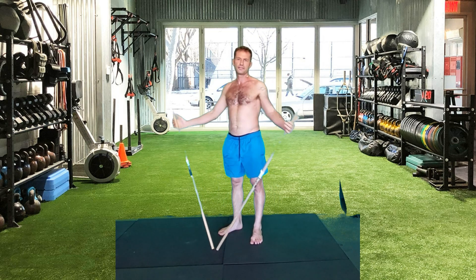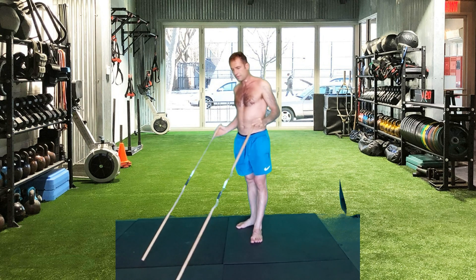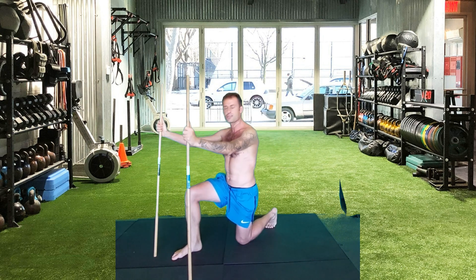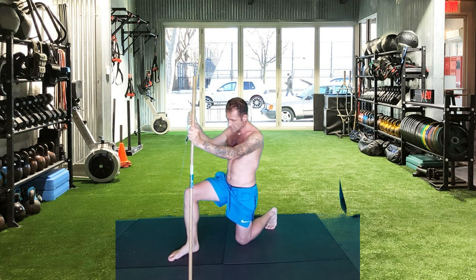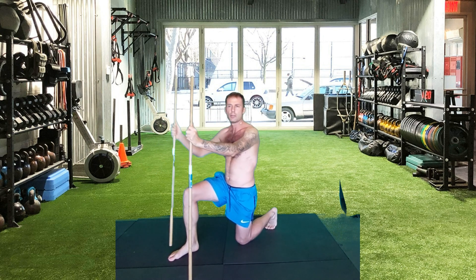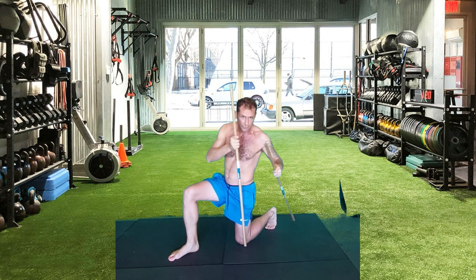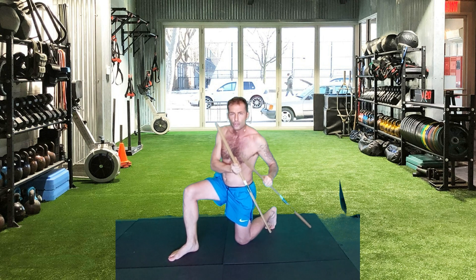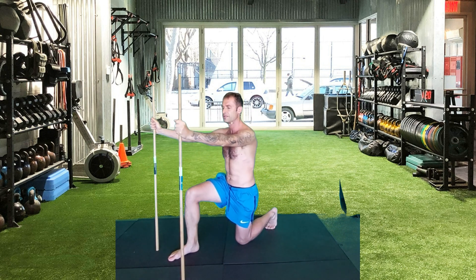Split squat with two sticks. Two sticks is to descend the version of the split squat. Start by positioning yourself from the bottom. You want to have the front knee right perpendicularly above the front ankle. You want to have the back knee at 45 degrees, toes pointed toward the ground. Have hands on the sticks.